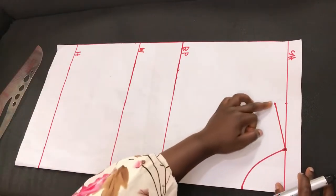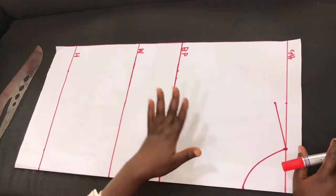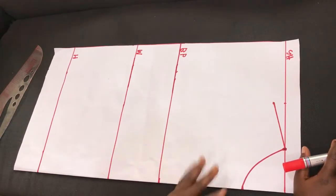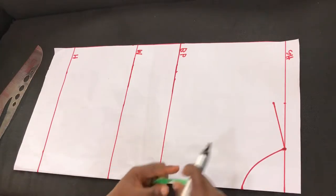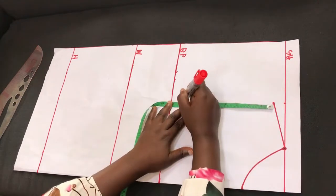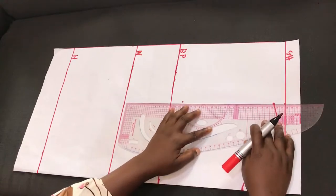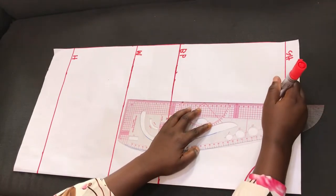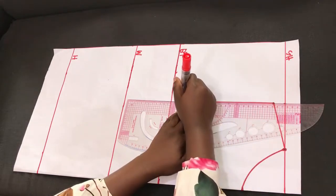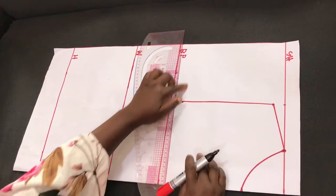The next thing to do is to measure out the armhole by dividing the armhole by two. You can also calculate using your bust circumference divided by 6 plus 1.5 inches. For this pattern the armhole is 8 inches. I'll mark that and indicate it with dots, then connect from the shoulder slant to that point and draw a straight line.